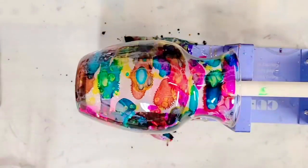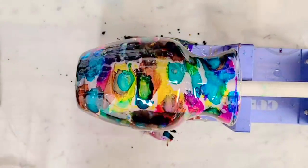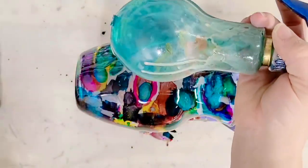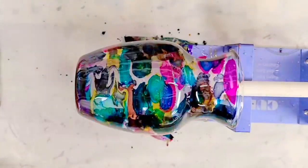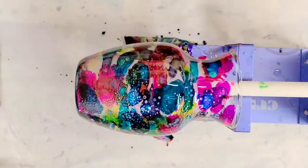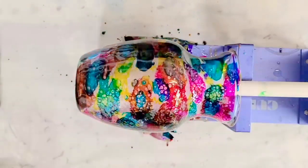I want to try one other thing — to see how it will react — which is to spray some isopropyl alcohol on here. This is mixed with just a smidge of teal mica powder. I think this will have some fun reactions. And I am correct!